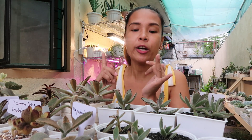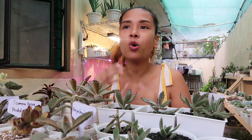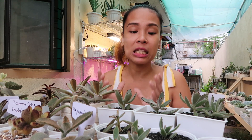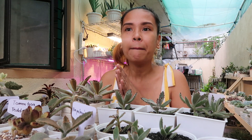Yung mga fertilizer na ginagamit ko sa kanila ay pwedeng Nutricote, Osmocote, pwedeng Cowmanure. Kasi eto namang mga panda plants na to ay hindi naman sila na-stress ang colors — so kung ano yung nakita mong colors sa kanila ngayon, yun lang yun. Titinkad lang po sila pagdating ng panahon. Hindi sila katulad nung iba na na-order nating pink, tapos naging green, tapos i-stress ulit ng pink. Mahirap mag-stress ang halaman dito sa weather natin — may fertilizer or wala, okay po yan sa ating mga halaman.